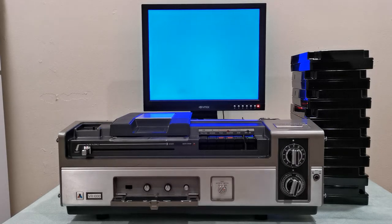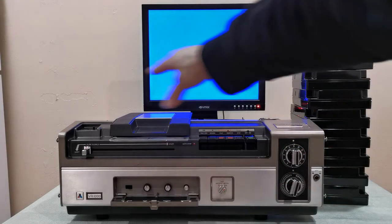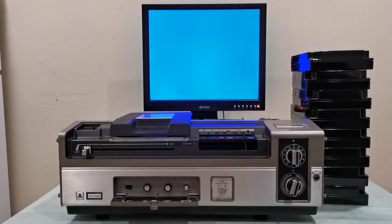Hello everyone, this is my final update on the Quasar VR1000 machine. I went ahead and closed it up — not completely; both the top and the rear on this machine are still open. I just want to let you know which machine this is — this is the Quasar VR1000.